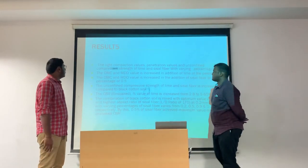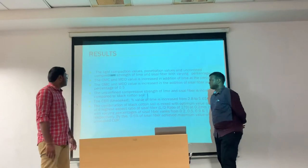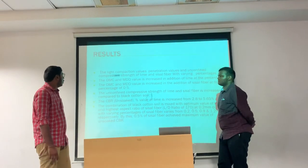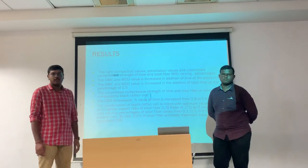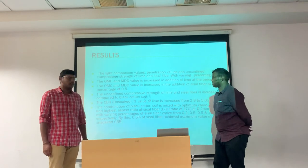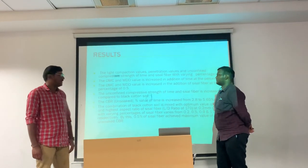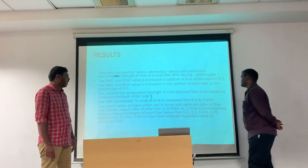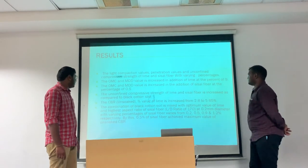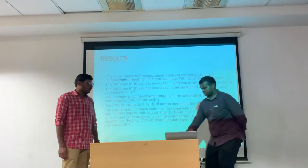Let's see the results. The light compaction values, penetration values, and unconfined compressive strength of lime and sisal fiber with varying percentages were analyzed. The OMC and MDD values increase with the addition of sisal fiber at a percentage of 0.5%. The unconfined compressive strength of lime and sisal fiber is increased compared to black cotton soil alone. The CBR unsoaked value of lime increased from 2.8 to 5.65%. The combination of black cotton soil mixed with the optimum value of lime and highest aspect ratio of sisal fiber shows that 0.5% sisal fiber achieved the maximum value of unsoaked CBR. Thank you.